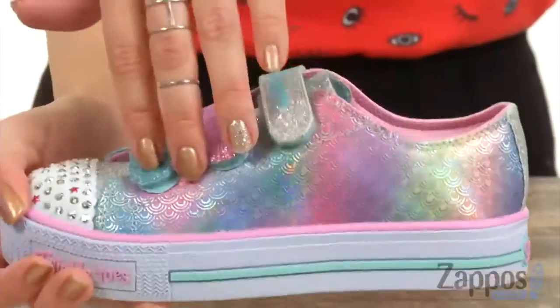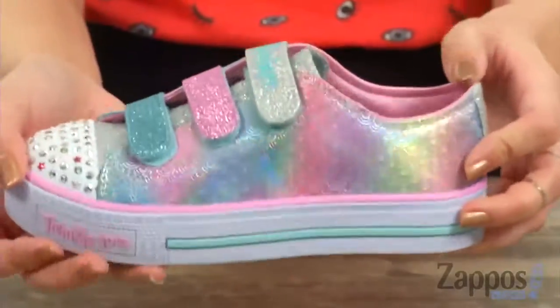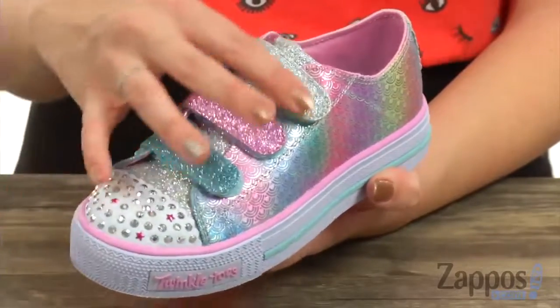You can see all the scales — love all the different colors and the different shine. The hook and loop straps, three of them first of all, which is great.